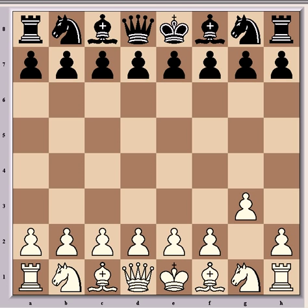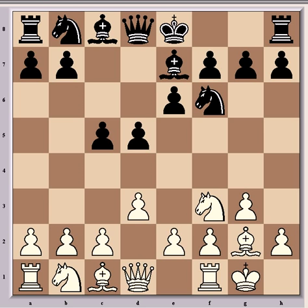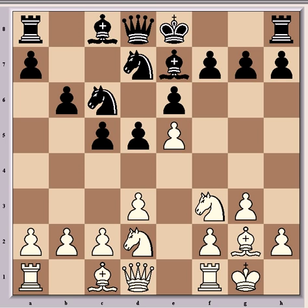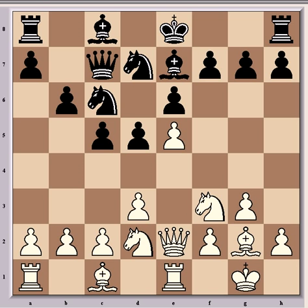Norwood had the white pieces and he opened with g3, which is in itself unusual. He's a specialist in the King's Indian Attack, and that's what the game transposed into after d5, knight f3, knight f6, bishop g2, e6, and white castling. Then followed book development for a good few moves. It's all normal for a King's Indian Attack, which is kind of like the King's Indian Defence except it's with the white pieces, so you have an extra move.